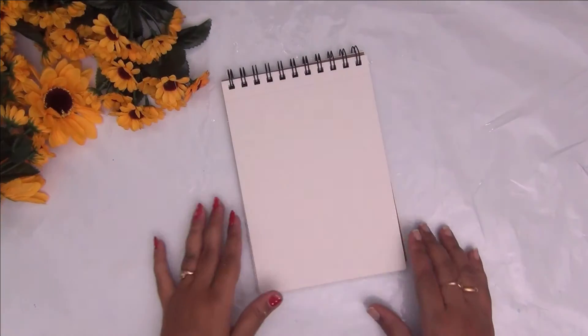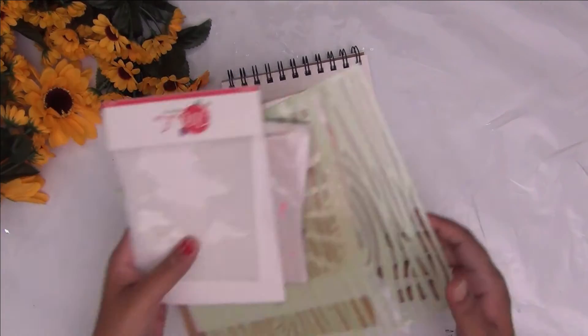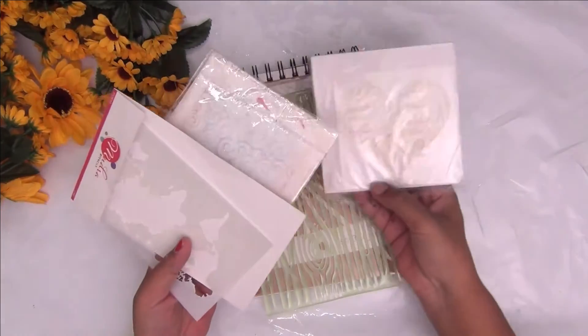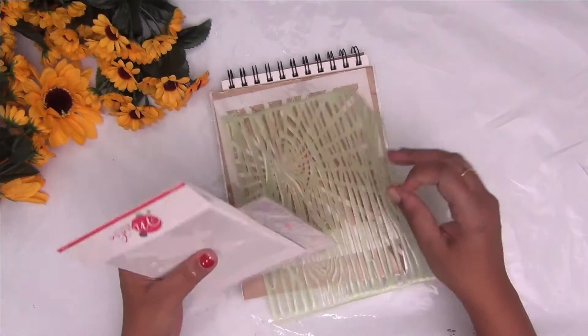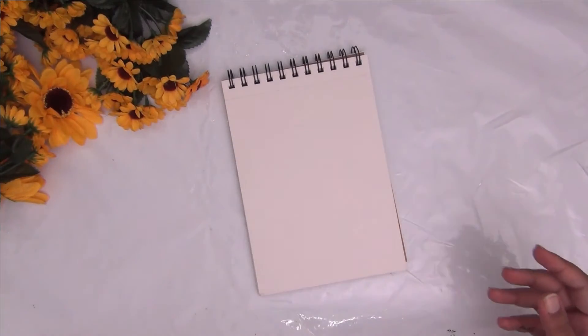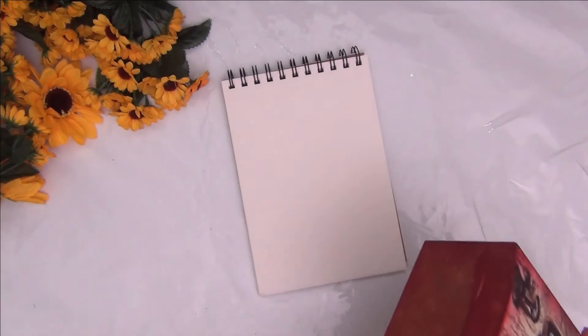Coming to the supplies, I'm using an A5 size sketch pad of 200 gsm weight. You can use any paper of your choice — make sure it is suitable to the medium you're planning to use. If you're using watercolors, make sure your paper is suitable for watercolors. I'm also going ahead and taking these stencils, which will match the quotes I'm planning to letter. Today I wanted to show you a fun way of using stencils other than regular card making and mixed media uses.